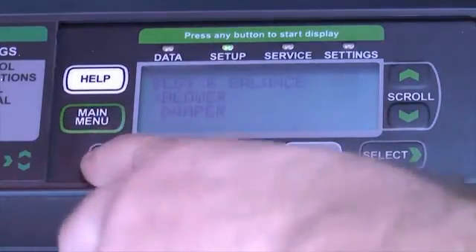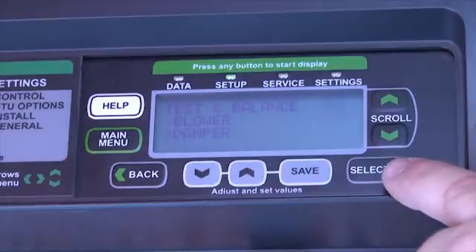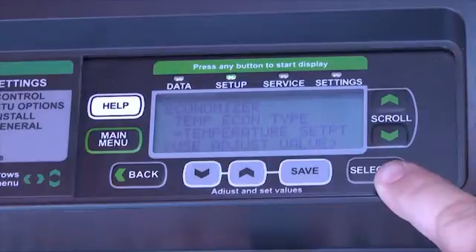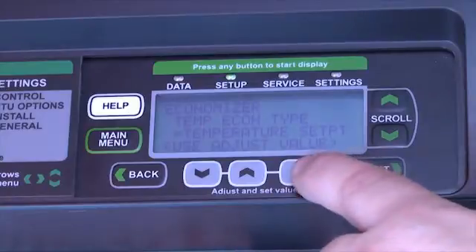I can use the back screens to navigate back to the test and balance screen. The damper option allows us to set up all of the variables related to our economizer. The type of economizer we have is set up in the configuration IDs shown earlier, but here we can set each of our individual variables.